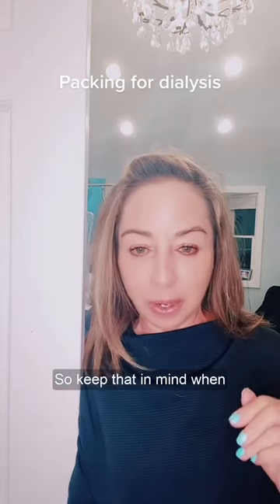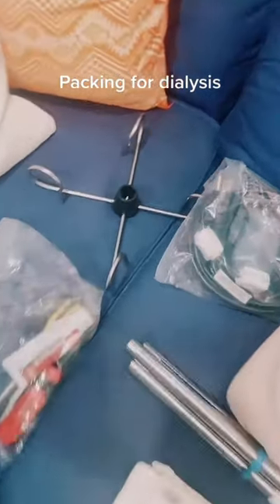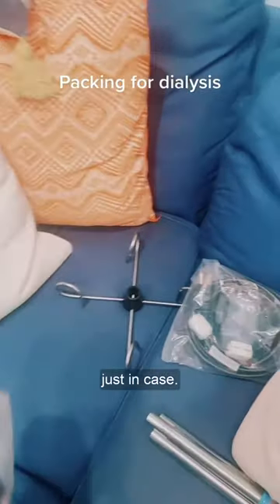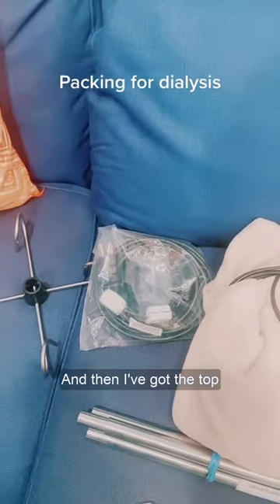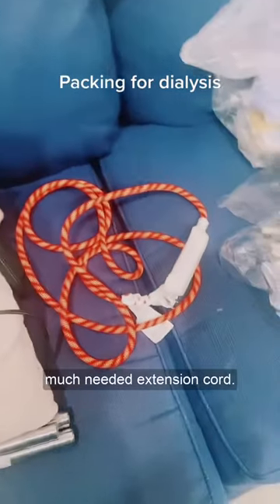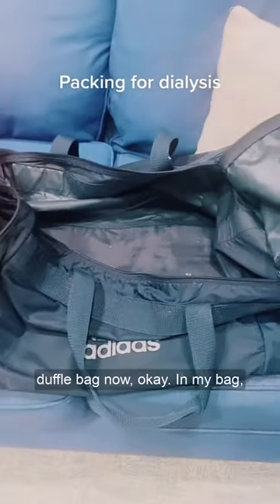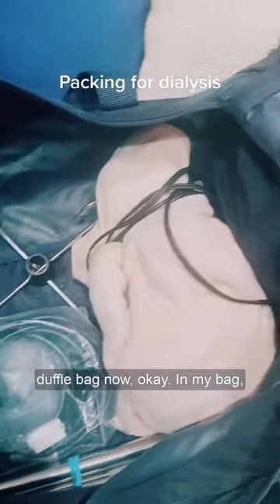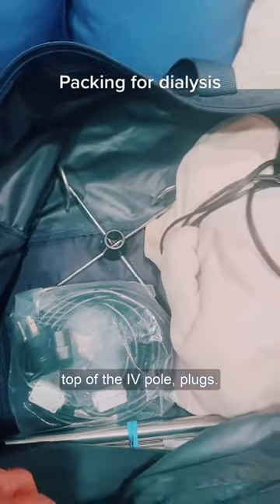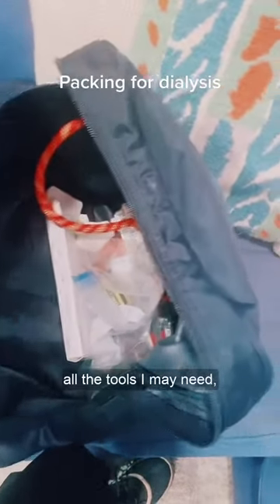These are the things I know I'm going to put in the bag. I always say it's good to bring scissors and a screwdriver, that kind of stuff, just in case. I've also got the top for the warmer, an IV pole, my heated blanket, and my much-needed extension cord. So I'm going to start putting all of that in my duffel bag — heated blanket, IV pole, top of the IV pole, plugs, extension cord, and all the tools I may need.